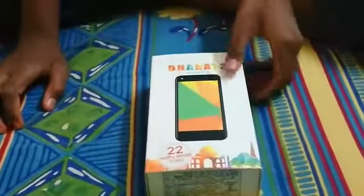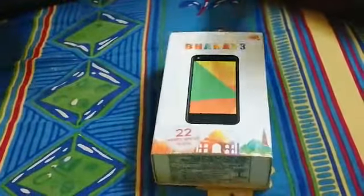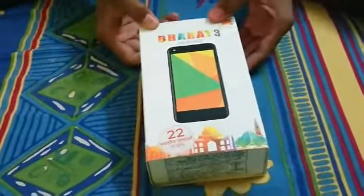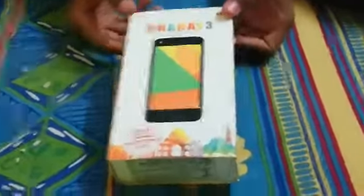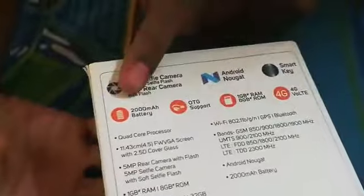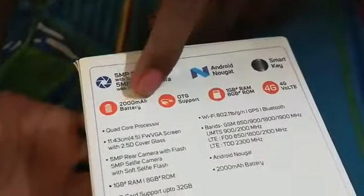So you can type in any language like Hindi, English, Telugu, Tamil, Marathi, Bengali, Hindi, and other languages of North and South. Today we are going to show you unboxing the Bharat mobile. It has a flash in the middle and you can see the Micromax symbol. It has a 5MP selfie camera with soft selfie flash, which makes it easier to take selfies. And the second thing is a 5MP rear camera with flash. This phone's camera is in the middle, so it's really good. It has a 2000mAh battery.